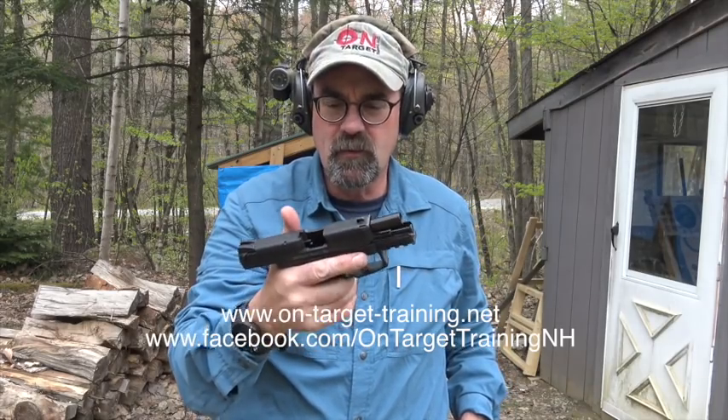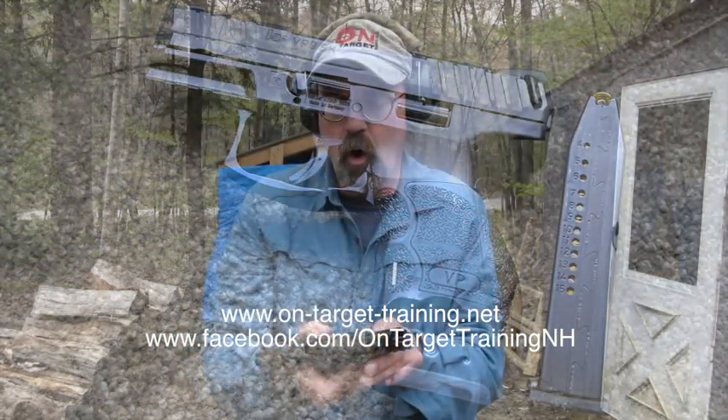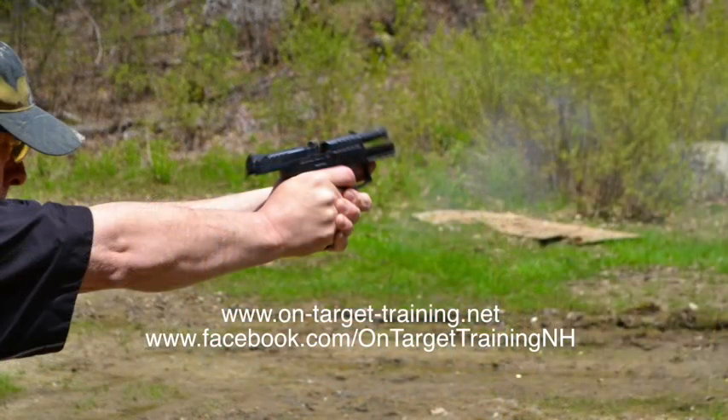Well folks, that's a quick look at the VP9SK subcompact — a really wonderful pistol by HK. A special shout-out to my friend Paul for the use of this pistol to do this review. Paul has lent us a number of his handguns over the years, and he's a great guy; I really appreciate that. As always, stay safe.